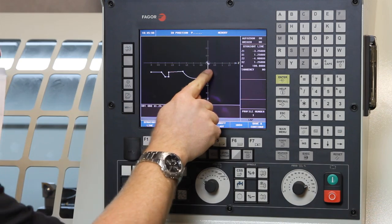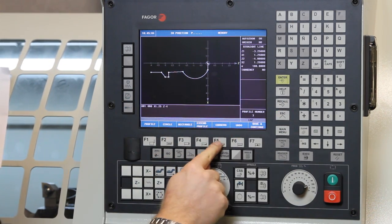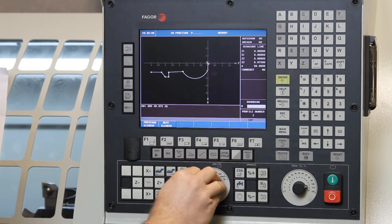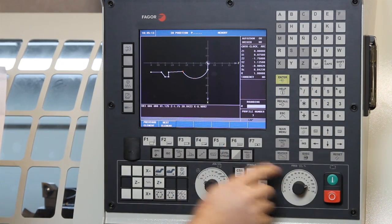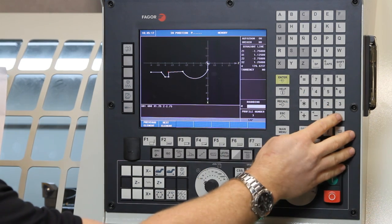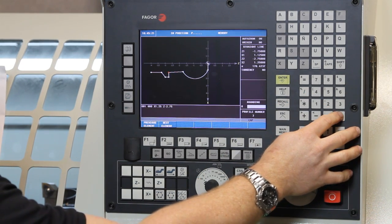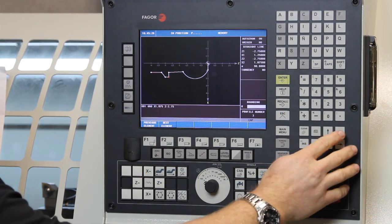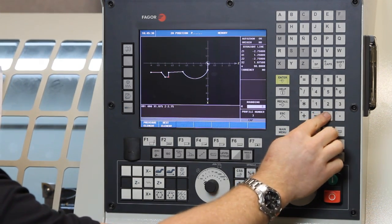Now we want to go and put radii on each one of those corners. Come in here and go to where it says corners — rounding. This is our first intersection where we can put a radius. Let's go 100,000 right here. Next one, let's go 200,000. We can do another 200,000 here if we want, but let's just use the tool radius for that one — we'll skip that one. Hit next element, move on to this one. Let's do a 30,000 right there. That's it.